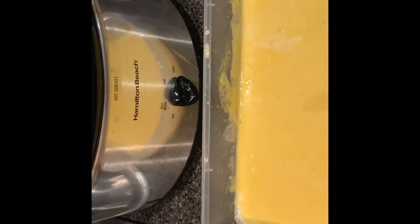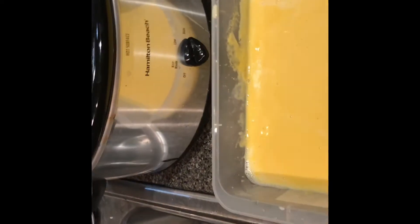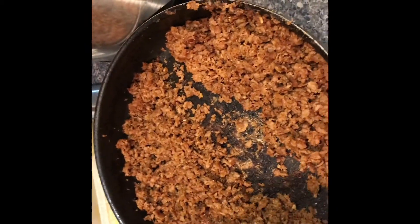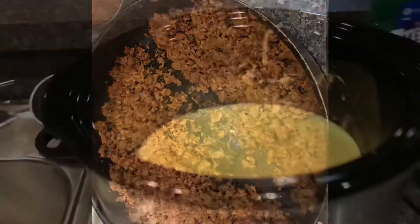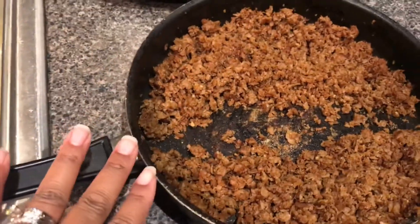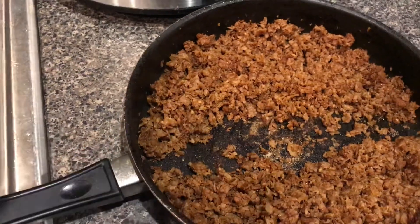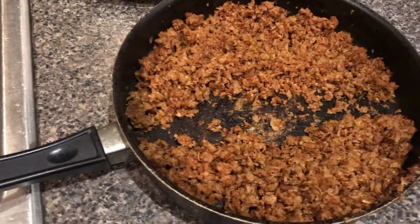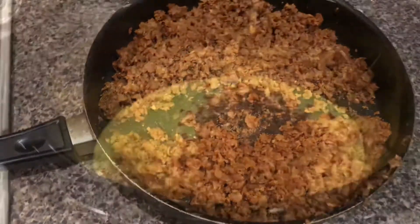Now we're going to transfer this to our crock pot. I do have just a little bit of milk in the bottom because I wanted it to be hot and I didn't want it burning — you don't have to do that. Now we're going to put half of our vegetarian meat in there, because we're using half for our tacos and half for this dip.